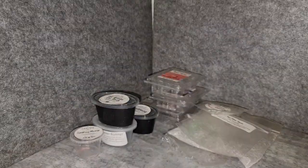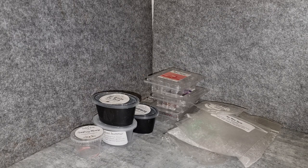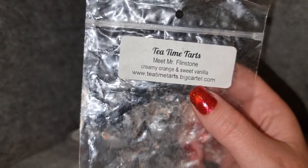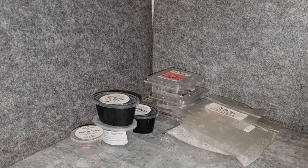Tea Time Tarts Meet Mr. Flinstone — creamy orange and sweet vanilla. This is really great; she has a really good creamy orange oil. It smells a lot like orange cordial — in Australia we have cordial made from oranges, and it smells exactly like that. Not artificial, but not a fresh-squeezed orange either. The vanilla is really lovely. Throw was medium to high and I think I would get that one again, probably not in a huge quantity but yes.